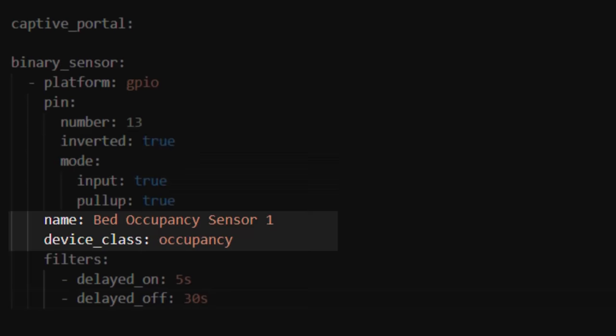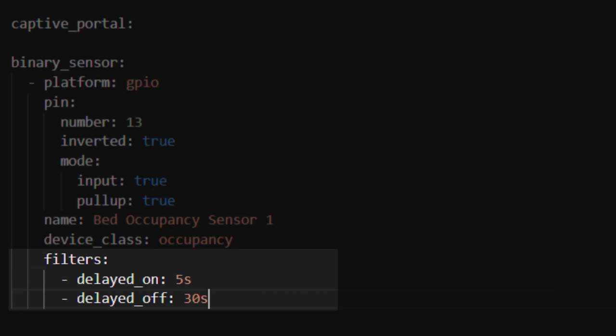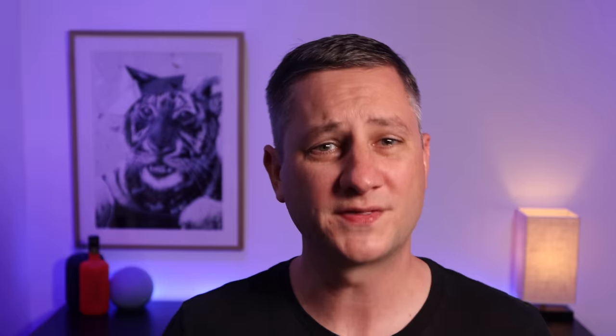The inverted, input, and pull-up settings tell the ESP device that the sensor is considered on when the pressure mat has weight on it and therefore closes the connection. You can read all about these settings on the ESPHome website if you want to know more. We then give the sensor a name and a device class — in this case we want it to behave like an occupancy sensor rather than a leak detector or a door sensor. Finally, I've added some filters which have helped me improve the accuracy of this sensor. The 'delayed on' setting means that the sensor won't turn on until it has been in that state for at least 5 seconds, and 'delayed off' means it won't turn off until the sensor has been in that state for 30 seconds.